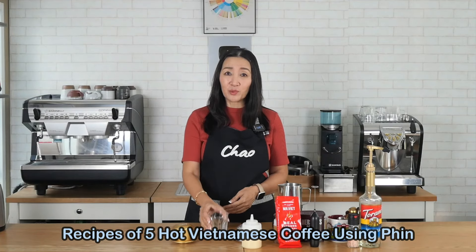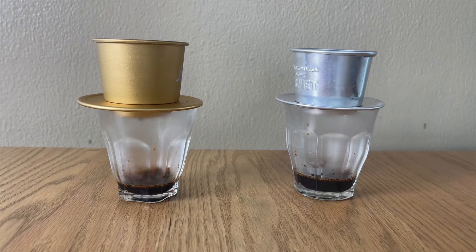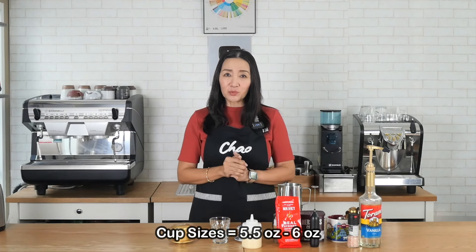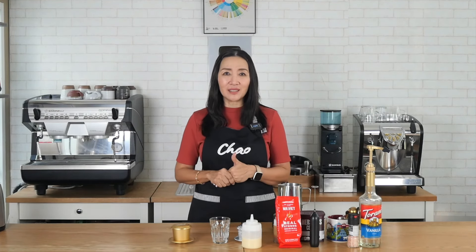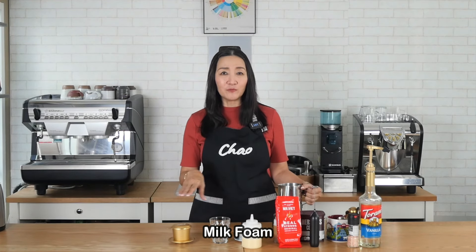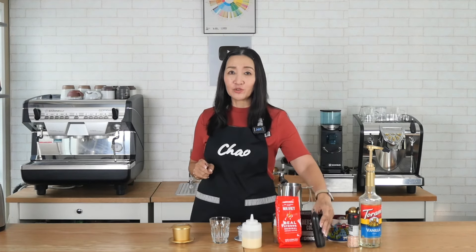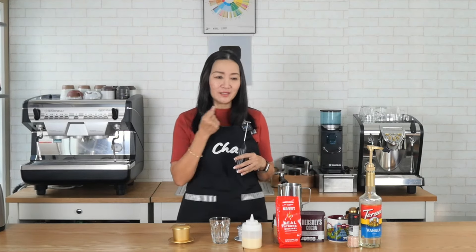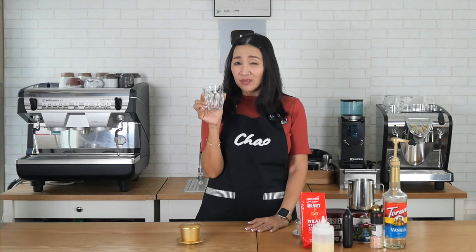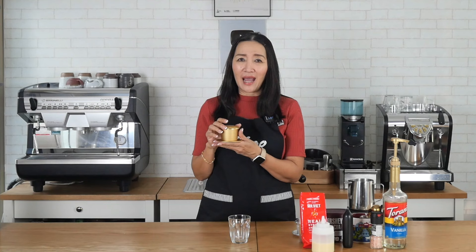In Vietnam, hot coffee is typically served in small cup sizes. I'm going to use 5.5 and 6 ounce cups. Because we are going to make cappuccino, mocha, and caramel macchiato, I'll need some milk foam. Whilst brewing the coffee using the Phin filter, I am going to warm my milk. To make the milk foam I'm going to use my rechargeable electric milk frother, which makes it easy to come up with milk foam in no time.